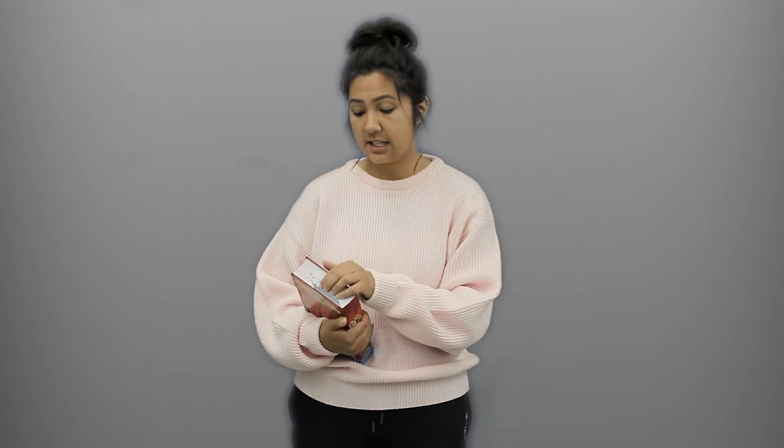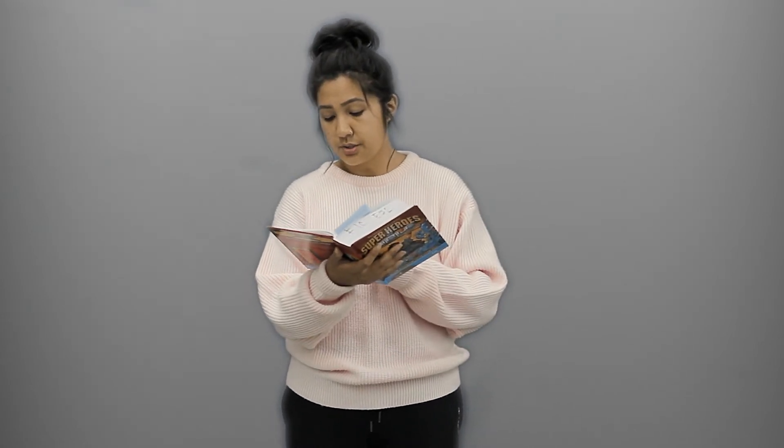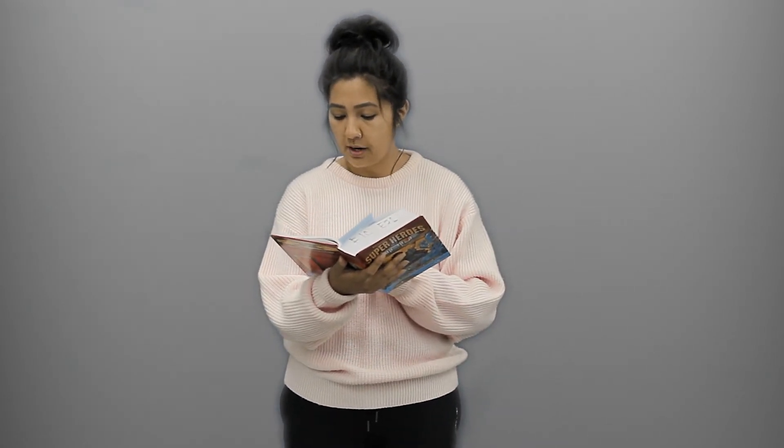In Ephesians 6:15 it says, for shoes, wear on your feet what will prepare you to tell the good news of peace. Our peace comes from the good news about Jesus. What do you think that means? Pause the video now and talk about it with your family.